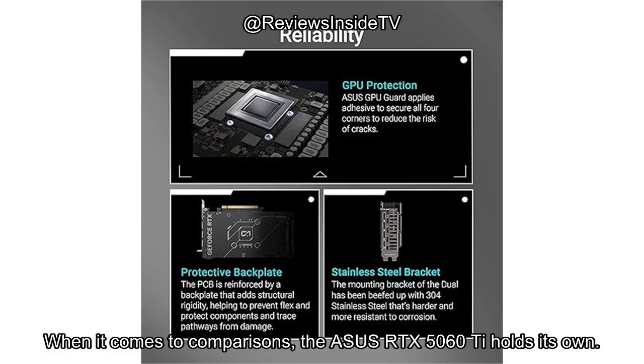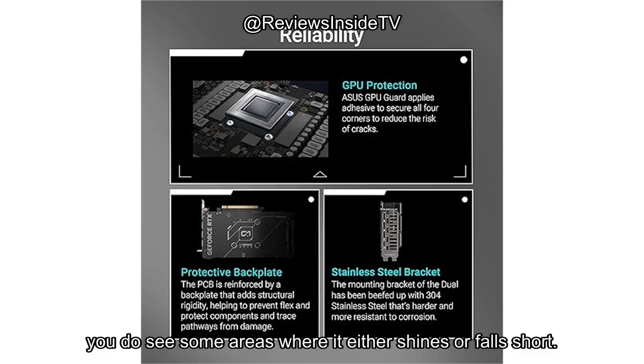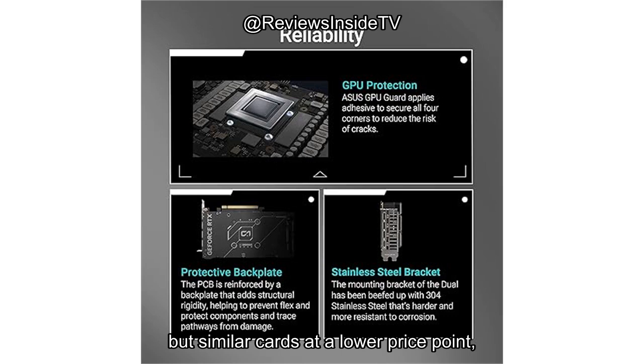When it comes to comparisons, the ASUS RTX 5060 Ti holds its own. But when stacked up against its competitors, you do see some areas where it either shines or falls short. The performance gains are noticeable, especially with DLSS 4. But similar cards at a lower price point, such as the 4050 or 4060 series, may offer slightly better value for most gamers.